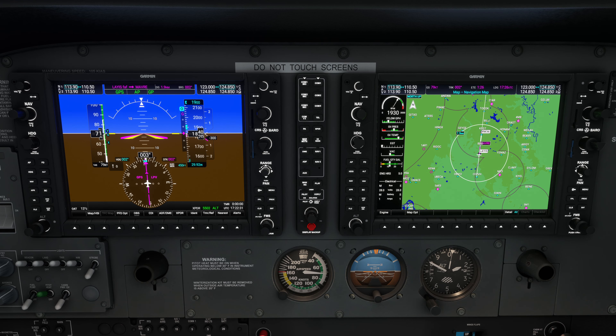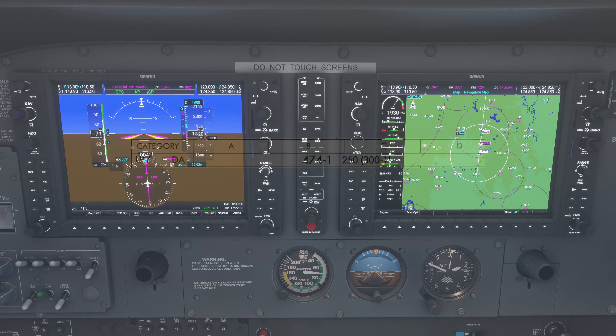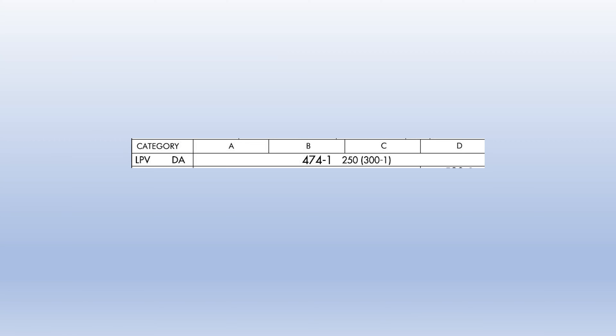With precise lateral and vertical guidance all the way to the runway threshold, LPV approaches usually have minimums very similar to an ILS — decision height as low as 200 feet and visibility as low as 1800 RVR or 1.5 statute miles, depending on the runway and approach lighting system. Like an ILS, you can fly this approach coupled to the autopilot and flight director, or hand fly it using raw data.